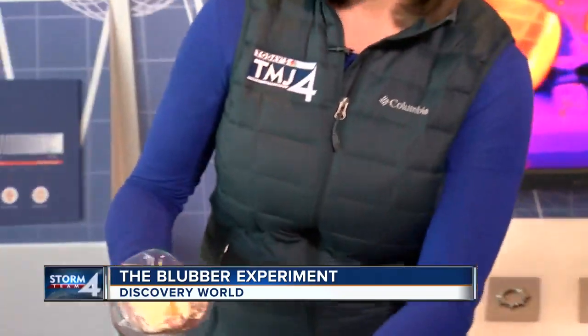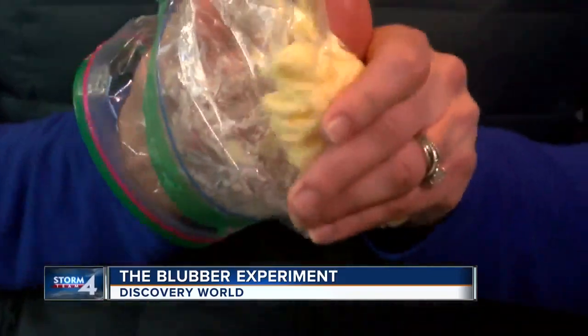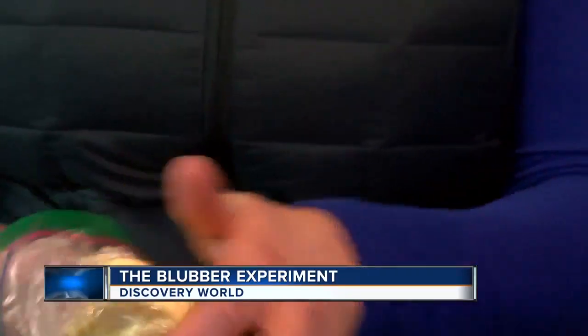We've got a plastic baggie, because animals can't put on coats, but they do have blubber, which is a fat layer found in some mammals. You're using vegetable fats — just shortening. The important thing: have two bags, scoop some shortening into the outside bag, and squish it all the way around your hand.